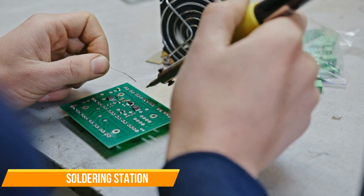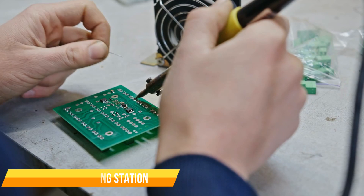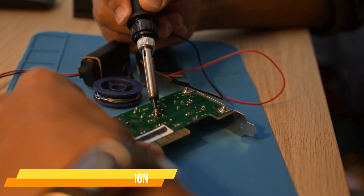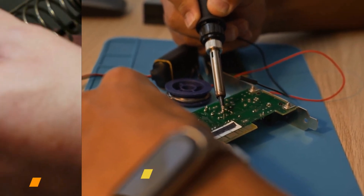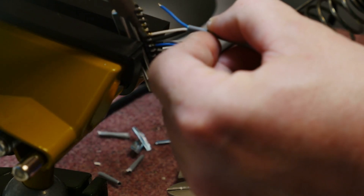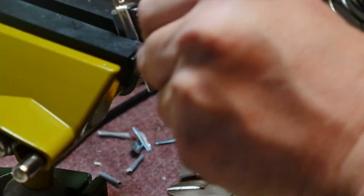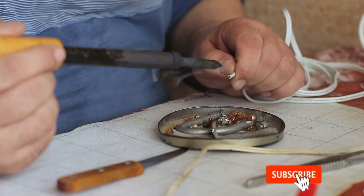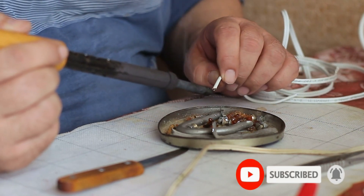The butane-powered design makes this soldering iron an excellent choice for off-grid work, automotive repairs, and electrical work in areas with no power outlets. Unlike plug-in models that take time to heat up, the Lexivon butane soldering iron reaches optimal temperature in seconds. The adjustable temperature control ensures precision for electronics, circuit boards, and heavy-duty soldering. With its ability to switch between soldering iron and microtorch mode, this tool is perfect for heat shrinking, plastic welding, and other high-heat applications.